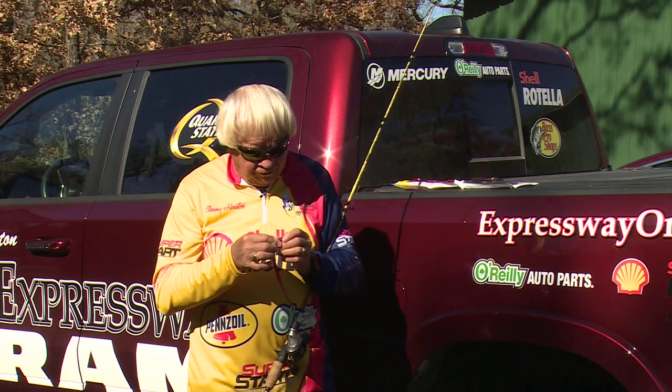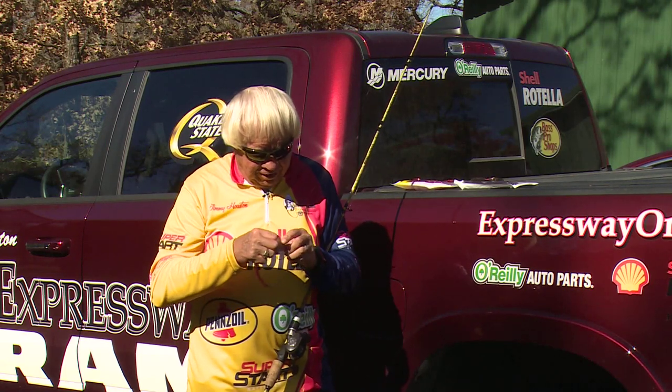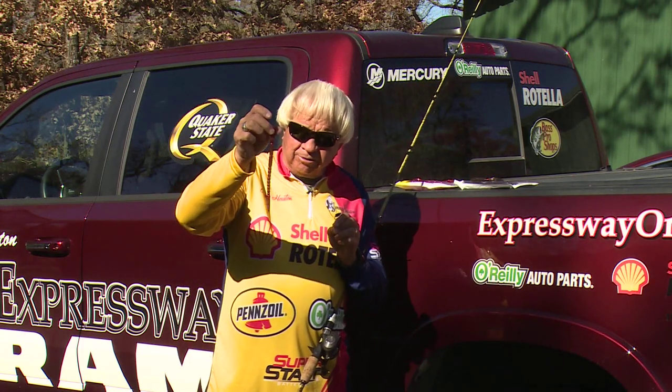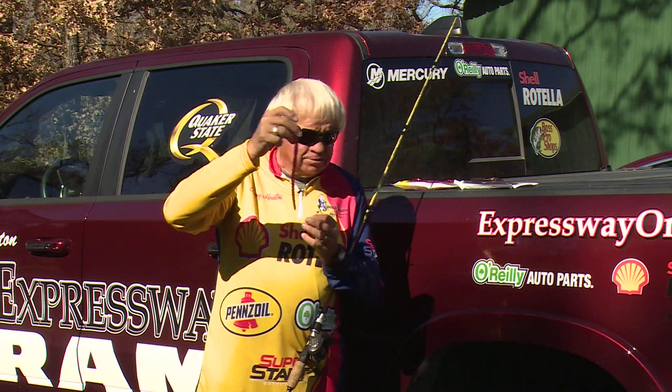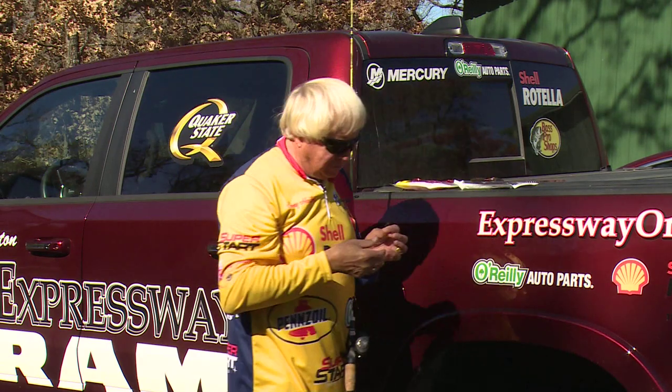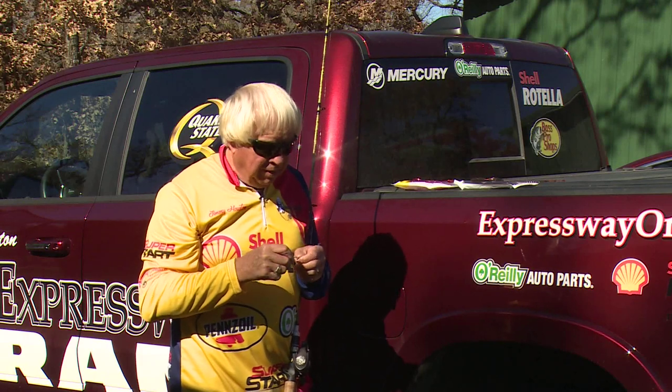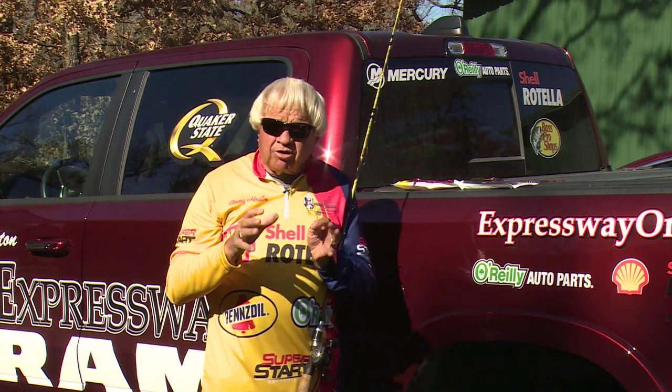I'm going to take this worm off right here. This worm right here in the last couple of days — I caught 13 bass on that very worm. You see it's kind of a little bit shorter; it started out and the tail's been eaten off of it. The bass ate the tails off of it. But here's what I like to do during the wintertime worm fishing: I will move to large worms.